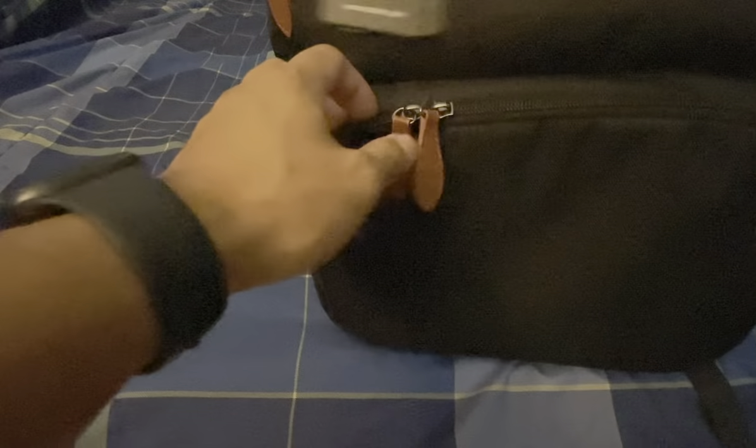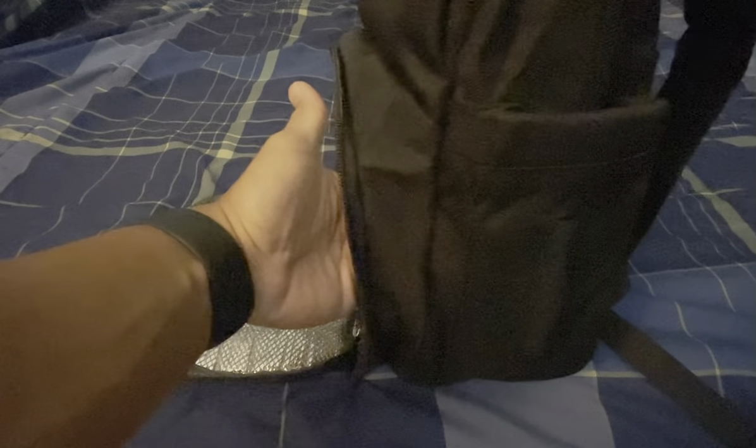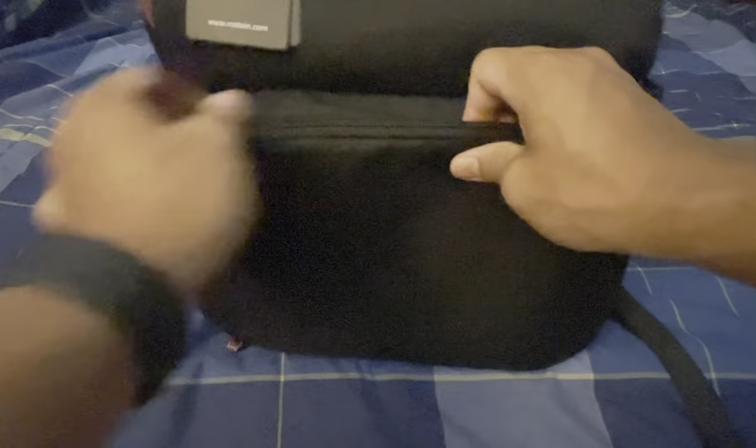Going to the front, you have the lunch compartment. It goes fairly deep and is insulated, and it takes up the bottom portion of the bag, so you have the top portion for whatever else you need. It's fairly big. You'll be able to look at all the dimensions in the Amazon link in the description below.